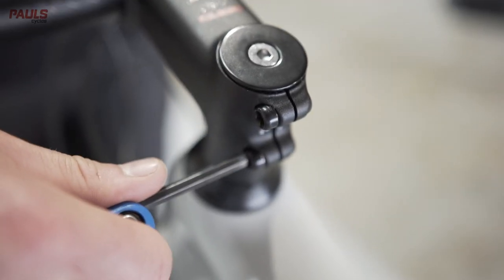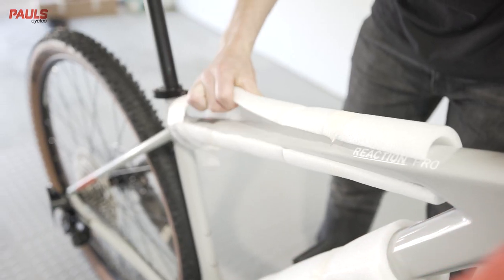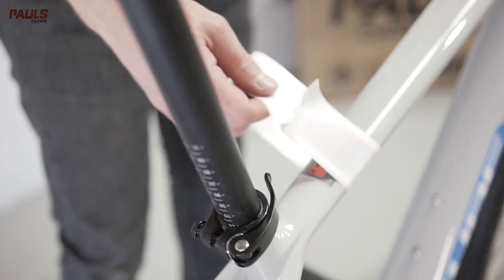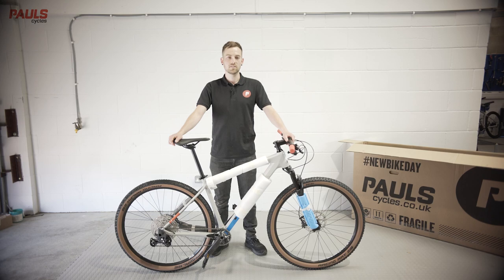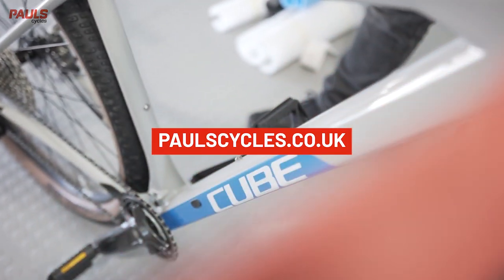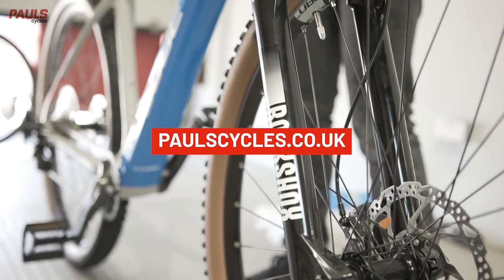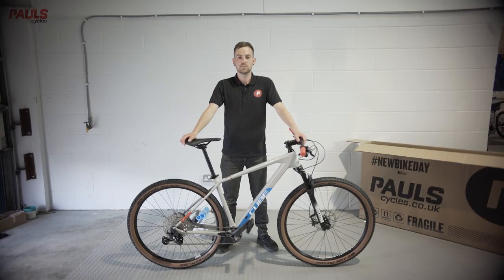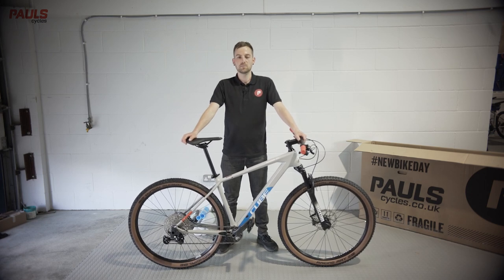Finally, you can remove the rest of the packaging from the bike and take your new bike for a spin. It's worth double checking things like your bolts and your pedals are still tight after the first one to two rides, as they may go through a bedding in process. Thanks for ordering from Paul Cycles. If you need any further information or you've got any questions about your new bike, please don't hesitate to get in touch. Don't forget to subscribe to our YouTube channel and sign up to our mailing list for more videos and useful tips.